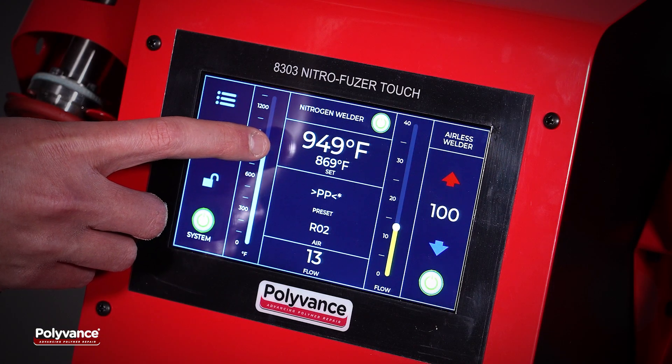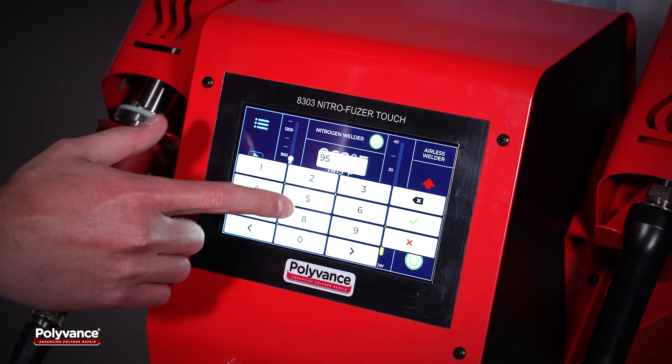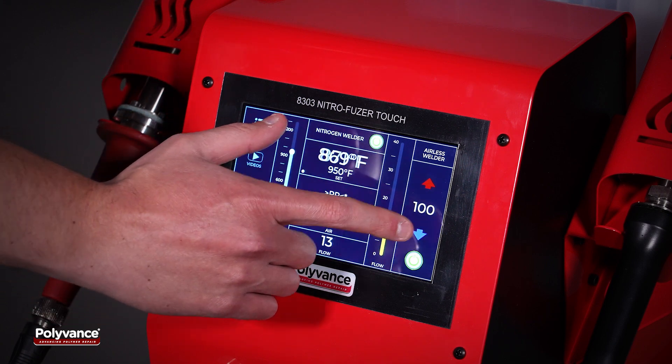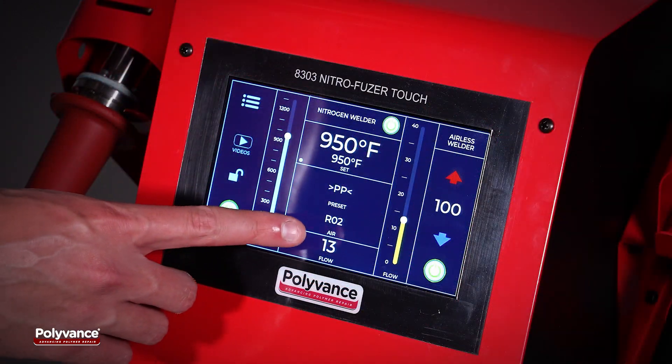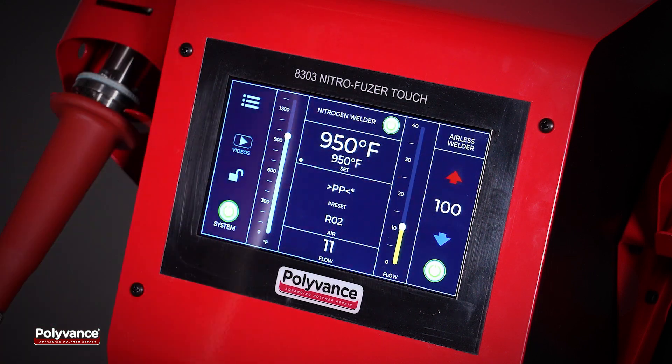Welding temperature and gas flow can be easily adjusted using the on-screen sliders or by entering the desired value. Precise control of the nitrogen flow allows the user to adjust to thick or thin plastics.